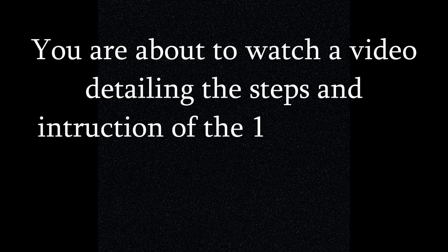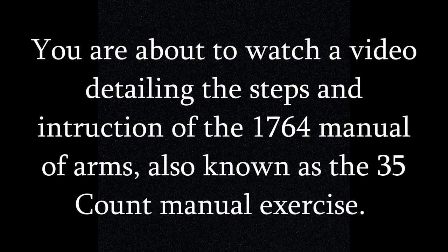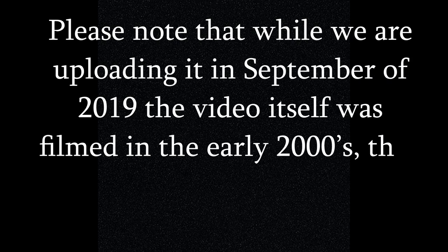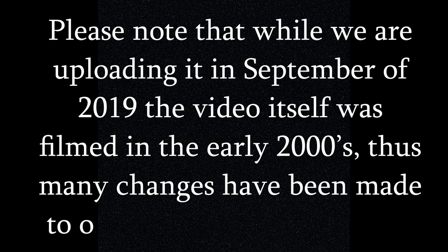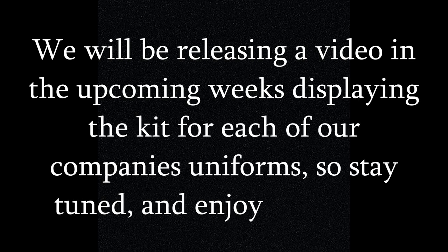You are about to watch a video detailing the steps and instruction of the 1764 Manual of Arms, also known as the 35-count manual exercise. Please note that while we are uploading it in September of 2019, the video itself was filmed in the early 2000s. Thus, many changes have been made to our uniforms since then. We will be releasing a video in the upcoming weeks displaying the kit for each of our company's uniforms, so stay tuned and enjoy the video.